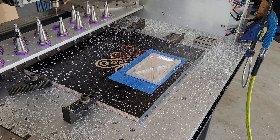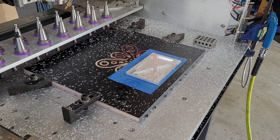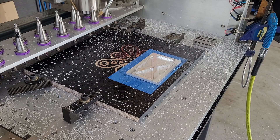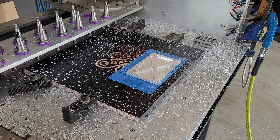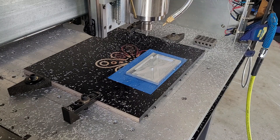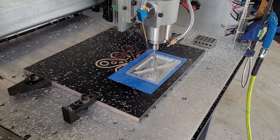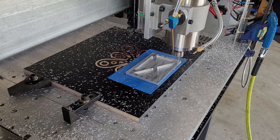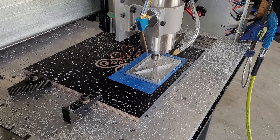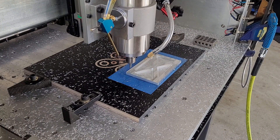We'll drop off that end mill and pick up a spotting drill. Haven't done any spotting before, we'll see how it goes. We'll install the cabinet here. Spot drills for the holes to come, and all done.